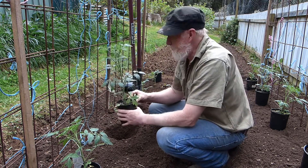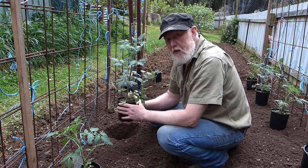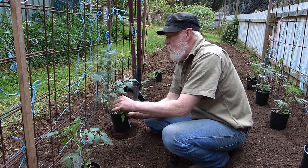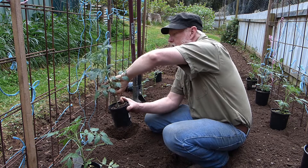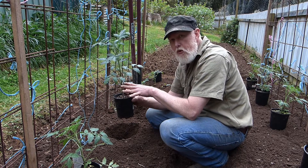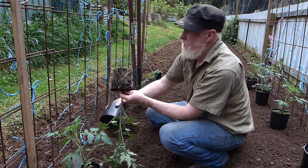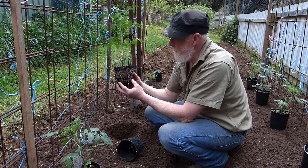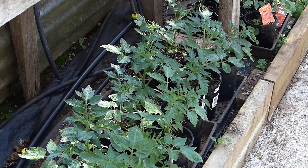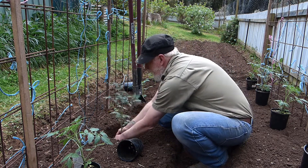When you've got a tomato plant that is this tall, it's really good to plant it very deep. Simply snip off some of the bottom leaves, and when you plant it deep — get it down into the ground up to here — it will actually put out more roots, giving you a deeper and longer root system. Also, because it's been in the hothouse and hasn't been used to the wind, getting it deep will give it more support so it won't get blown around.